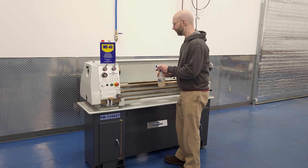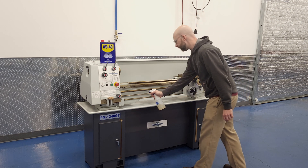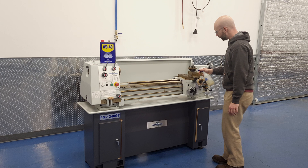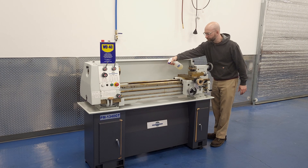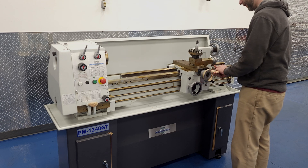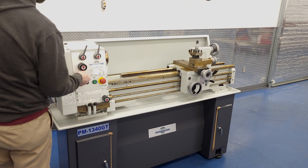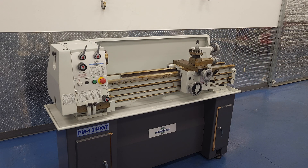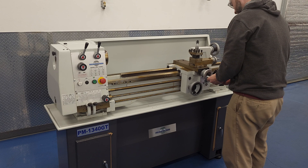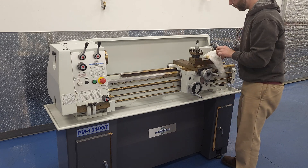So what we like to use is just regular old WD-40. The WD stands for water displacement, and the 40 stands for the age that you are when your back starts hurting for no reason and you have to buy reading glasses. Spray everything down and let it sit and soak while you go get lunch. Then when you come back, all but the thickest sections will come right off with a rag and minimal elbow grease.